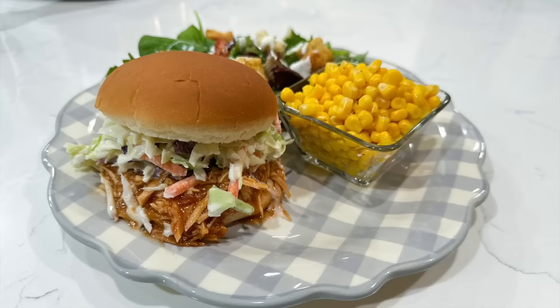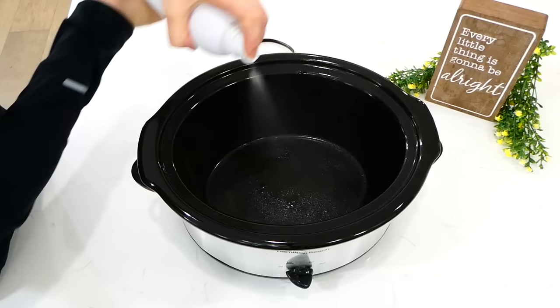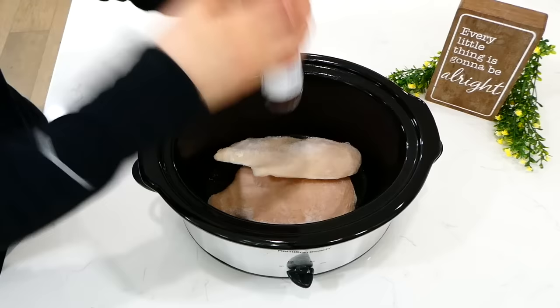To kick us off today we are making my all-time favorite barbecue chicken sandwiches. To the inside of my slow cooker I sprayed it with non-stick spray. Next I'm adding in two large chicken breasts — my chicken was frozen simply because I forgot to take it out in time to thaw.